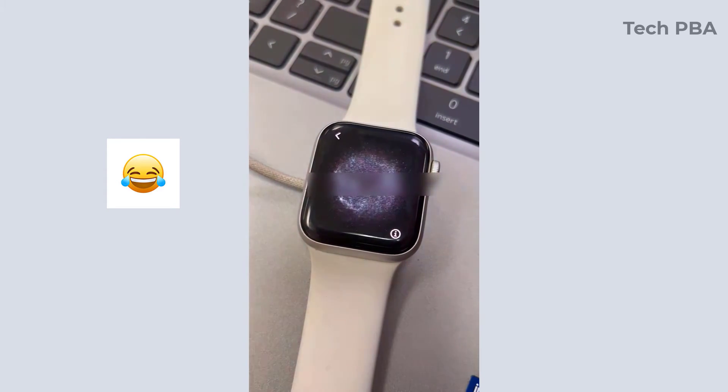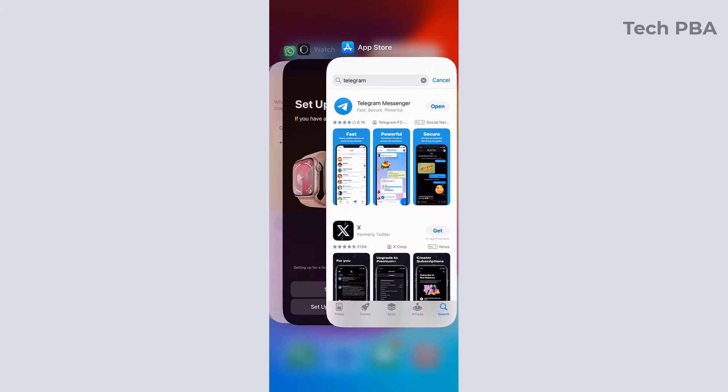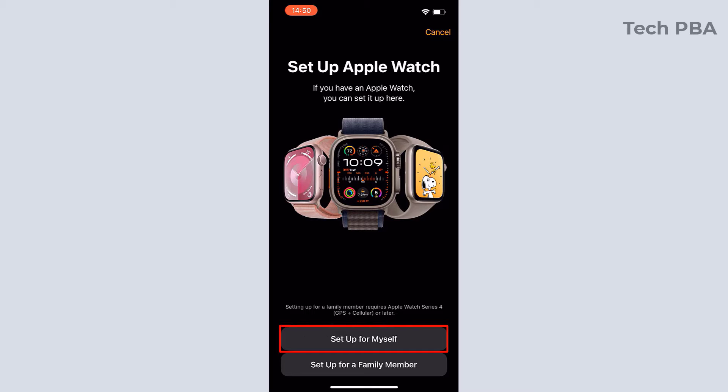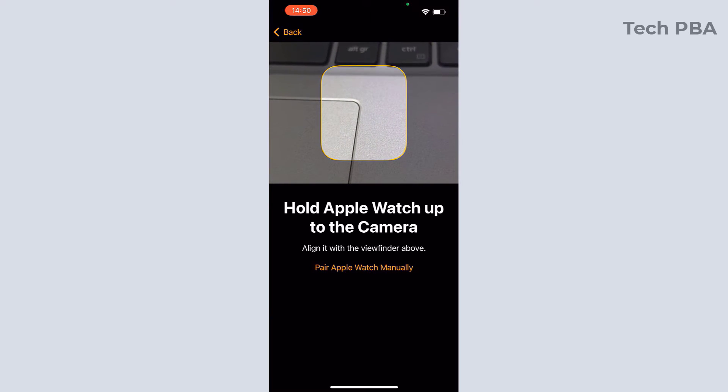Once you tap start pairing, you'll see an animation going on on the screen, which indicates that the watch is ready to pair with your iPhone. On the iPhone, open the Apple Watch app — this is an iPhone 14 Pro Max — tap 'Set Up for Myself'.